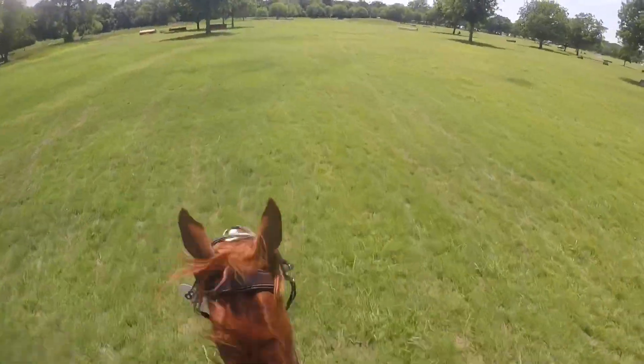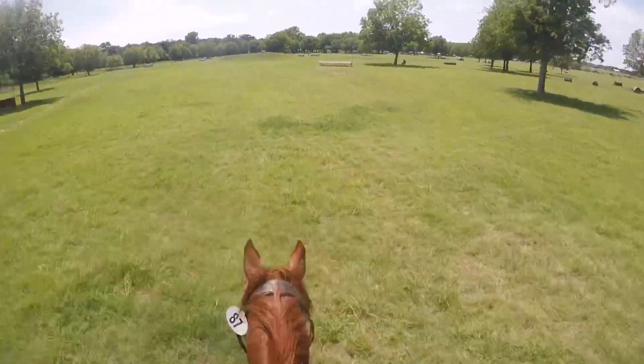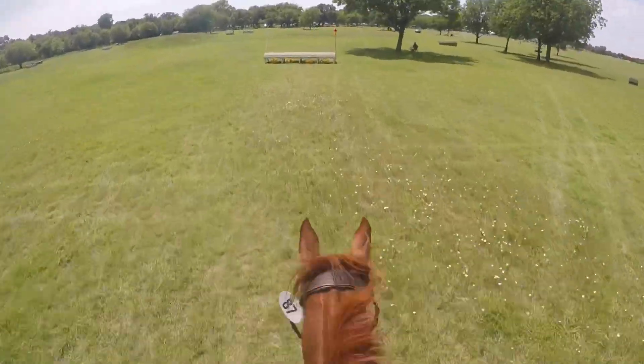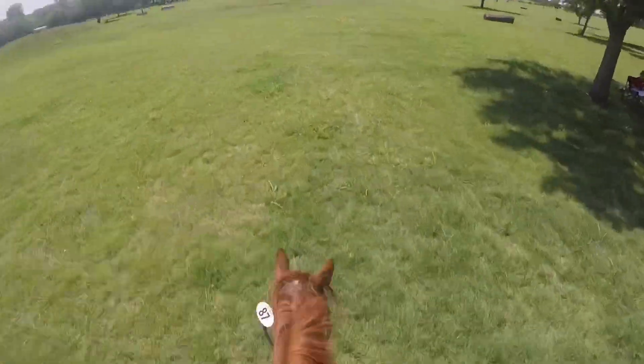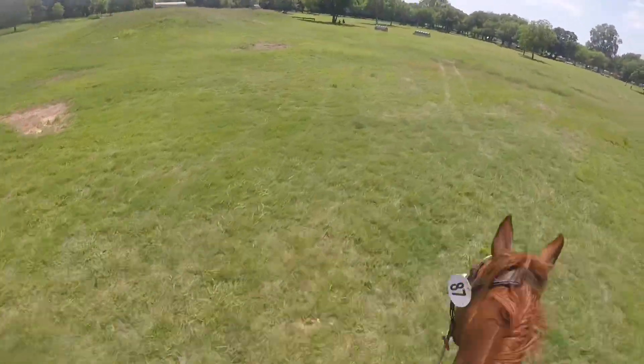It was really awkward, but he wouldn't slow down to get the good distance, so it was sort of his fault. Then approaching the next one he jumped it pretty well — fairly simple — and then big half halts again because he's not listening to my little ones and he's not chilling out.